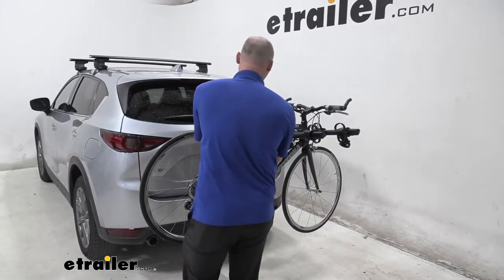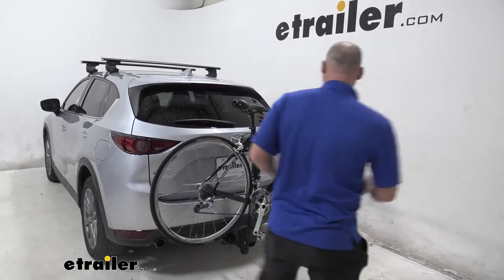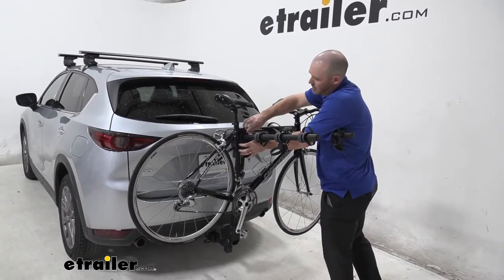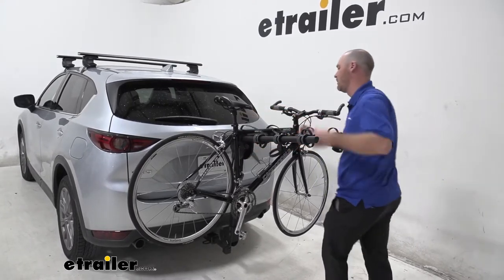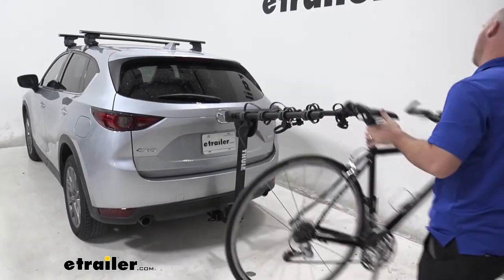As far as unloading the bike, I first like to remove the strap from the post underneath the seat and then remove the two straps from the top of the post. Sometimes these can be a little difficult if they're not lined up, but we'll just go ahead and remove the bike like so.